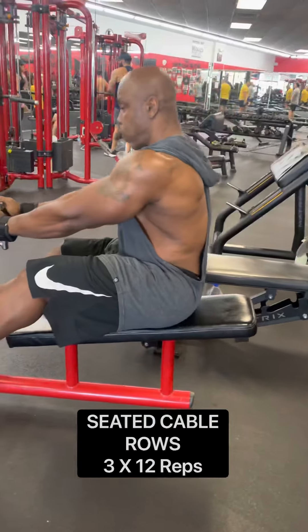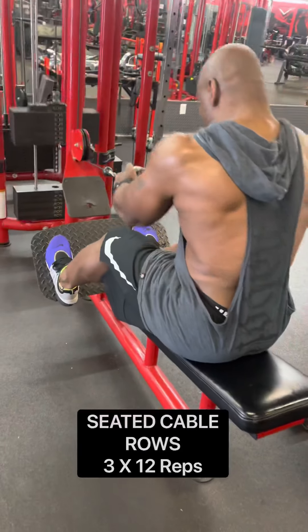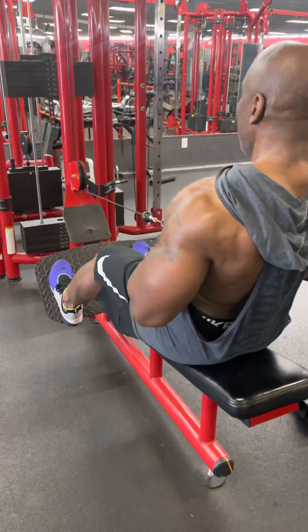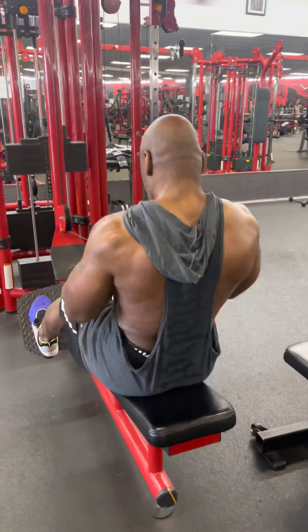If you guys want to work on your width, you always do pull-down exercises. Then we did some seated cable rows. I like to get a good stretch on the eccentric and I have a 90-degree angle and hold it on the concentric, get a real good squeeze.